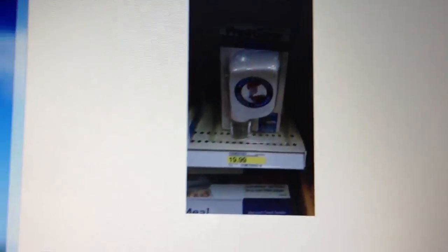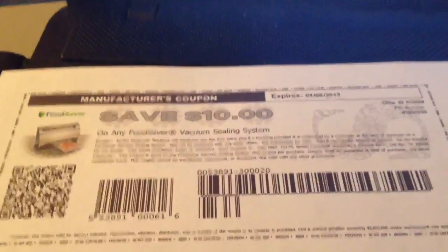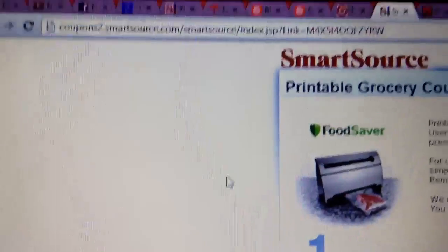It's $19.99 and there is a $10 manufacturer coupon available — I'm gonna put a link in the description box. This is how you get it for free.